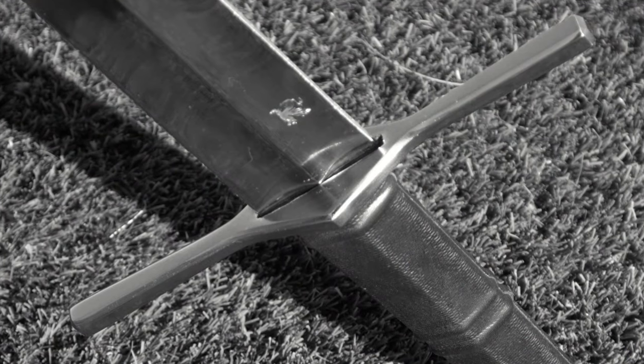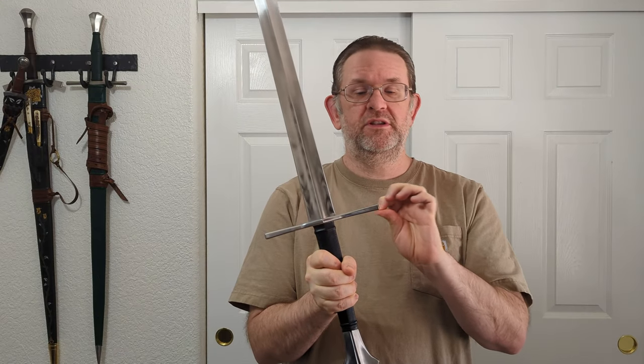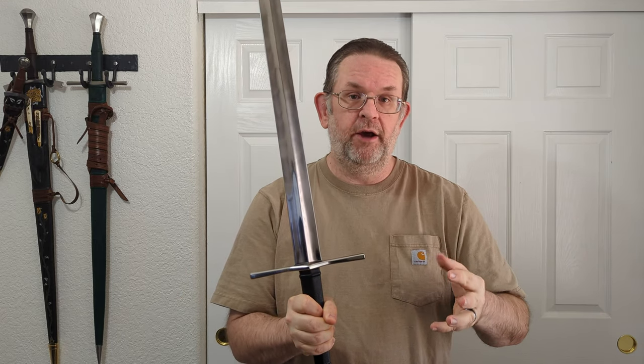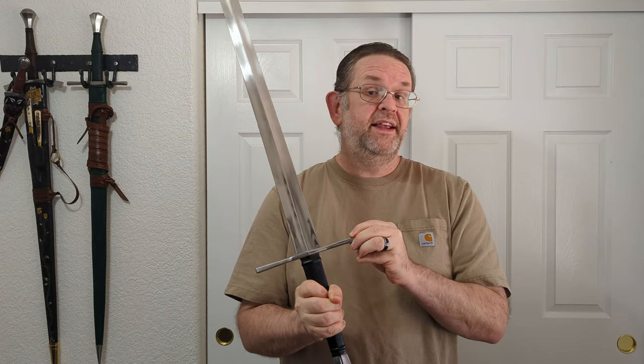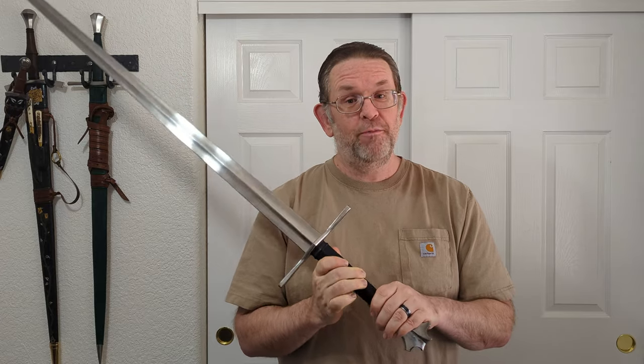The cross guard has come slightly loose. I can't show it visibly, but if I do this I can feel just a little bit of wiggle. You can hear it when testing the percussion notes on the sword — that rattling is the cross guard. I really hope it's not the tang rattling against the wood of the grip, because if it is, this hilt has an incredibly short lifespan. Once the tang is loose and not securely held, the hilt construction needs to be completely redone.